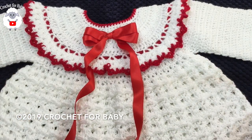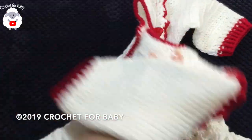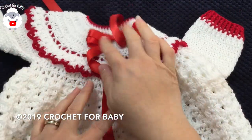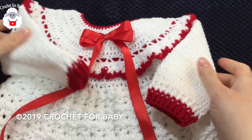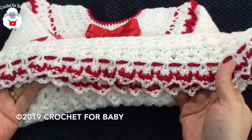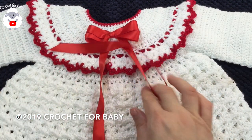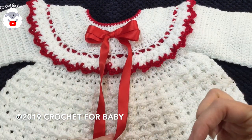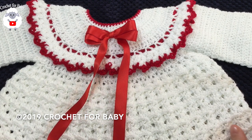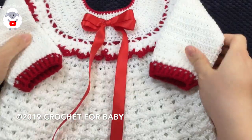Hi everyone, welcome to my channel Crochet for Baby. Thank you for watching and subscribing. In today's tutorial I'm going to show you how to make this little dress for a little girl between six and nine months old. It's very easy to make. I used light number three baby yarn and a three millimeter crochet hook. You can also make it smaller for a baby between three and six months, or bigger between 12 and 18 months. I'll leave information in the description box on how to adjust the size by changing your hook size.